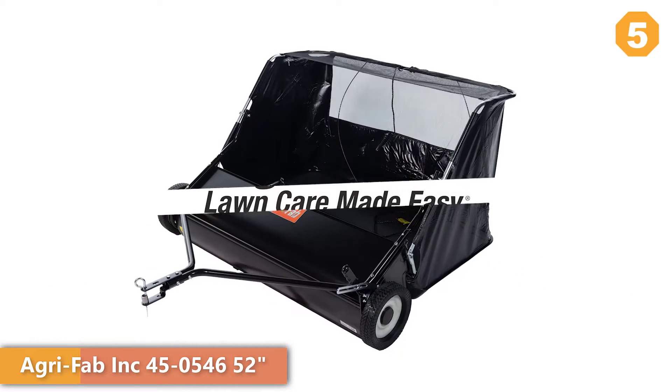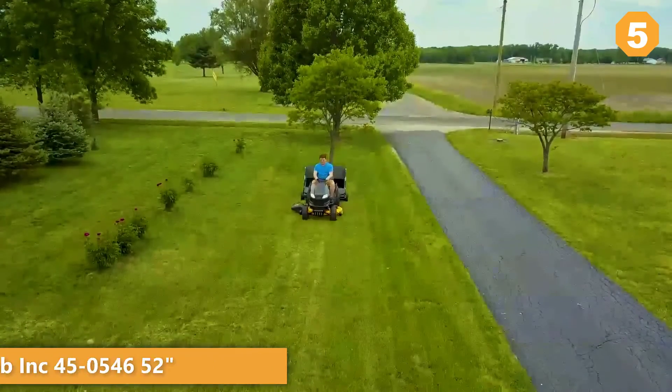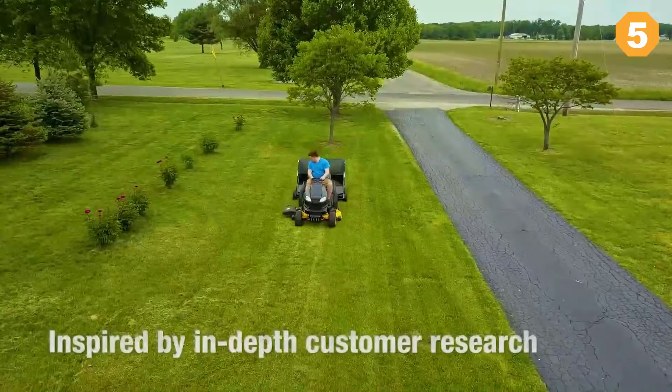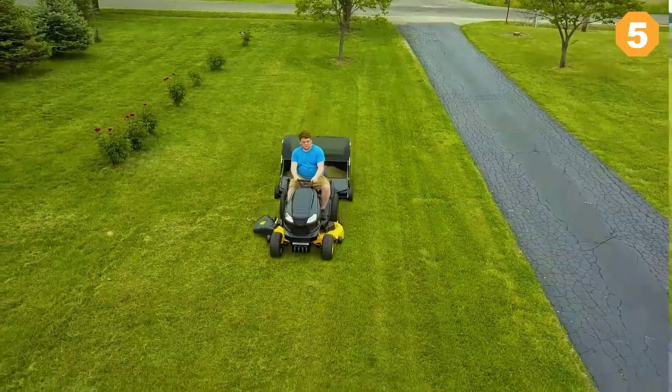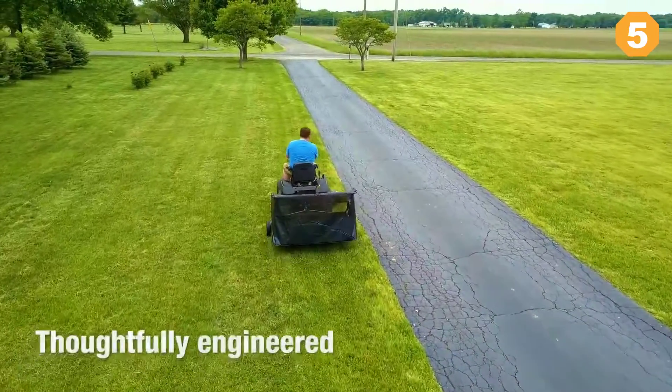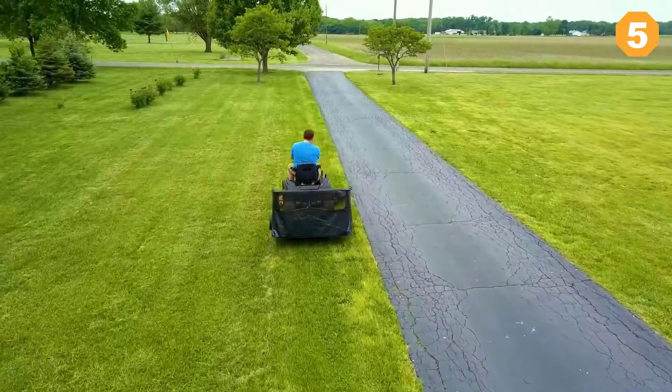Agri-Fab's 52-inch heavy-duty lawn sweeper can cut your lawn care time in half. Inspired by in-depth customer research, this lawn sweeper has features designed to make lawn care easier. Assembly, use, dumping, and storage are thoughtfully engineered for maximum efficiency and ease of use.